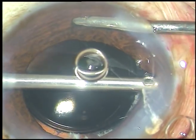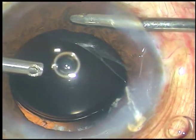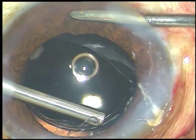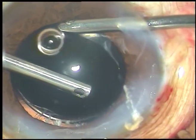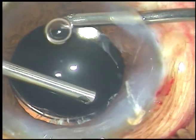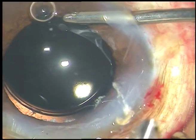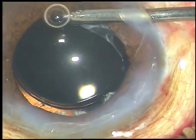Like this. Once the portion of the strand that is incarcerated in the main wound is free, if you just depress the posterior lip of the main wound, it will come out. Nice shaving and trimming of the vitreous strands are being done. The bag is nicely supported by the capsular tension ring. I depress the posterior leaf and the vitreous strand comes out.